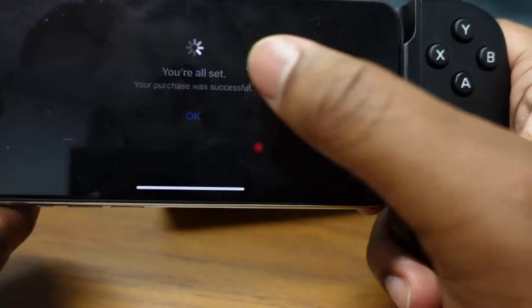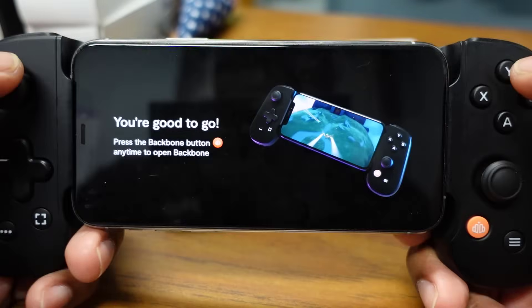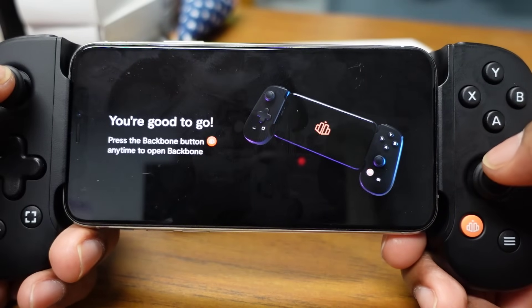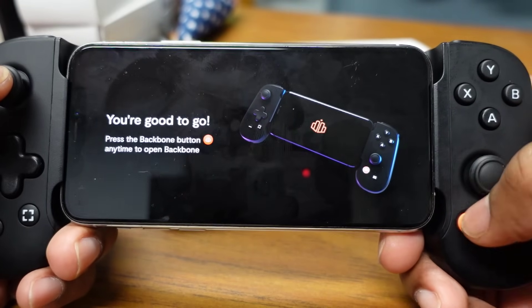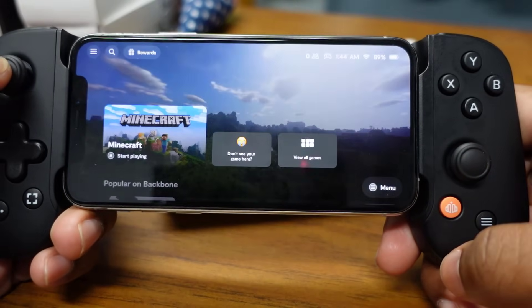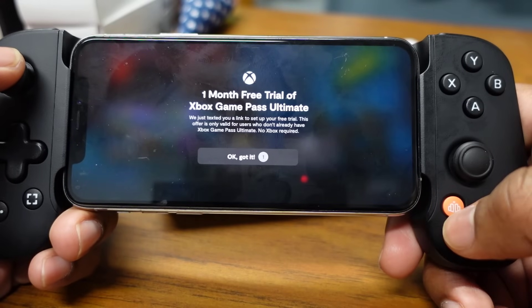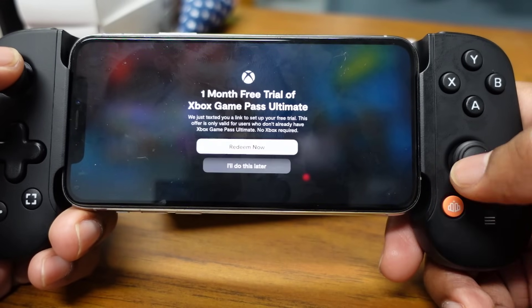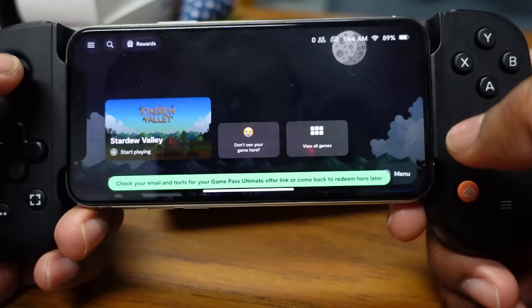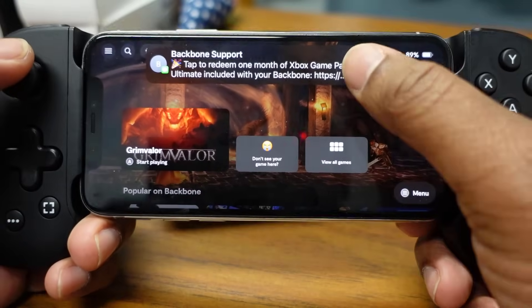After completing setup it says 'you're good to go — press the Backbone button anytime to open Backbone.' That's the orange button on the controller. There's also an offer for one month free of Xbox Game Pass Ultimate — I already have that, so I'll deal with it later.